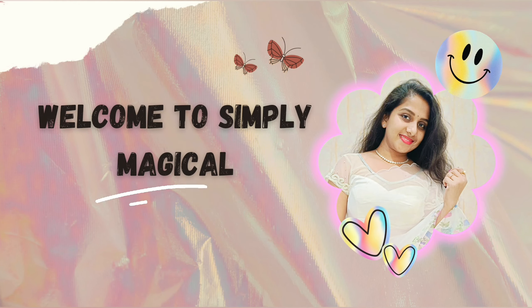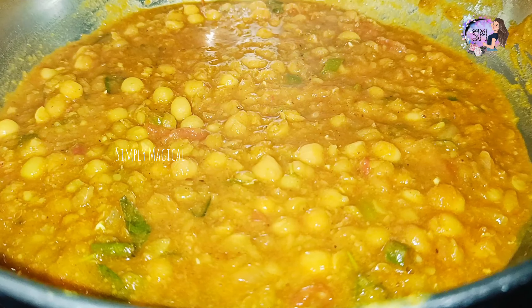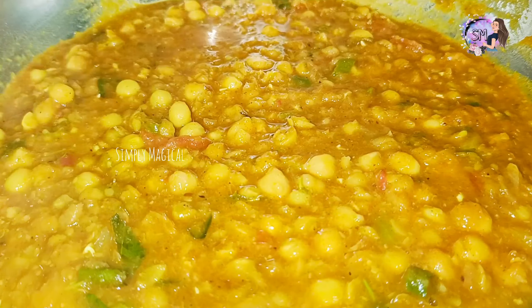Hi guys, welcome back to Simply Magical. Today I am going to show you a nice little item in my style.